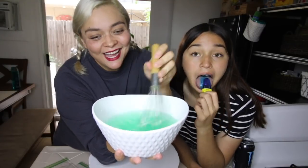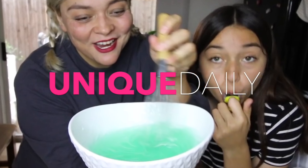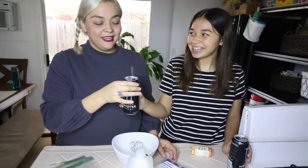We made TikTok hand sanitizer. Cheers! Wait, what kind of flavor is this one? Happy quarantine everybody! It's the same flavor.